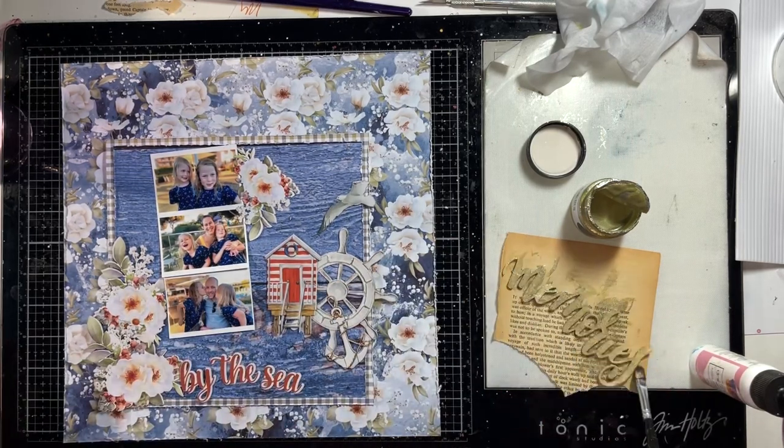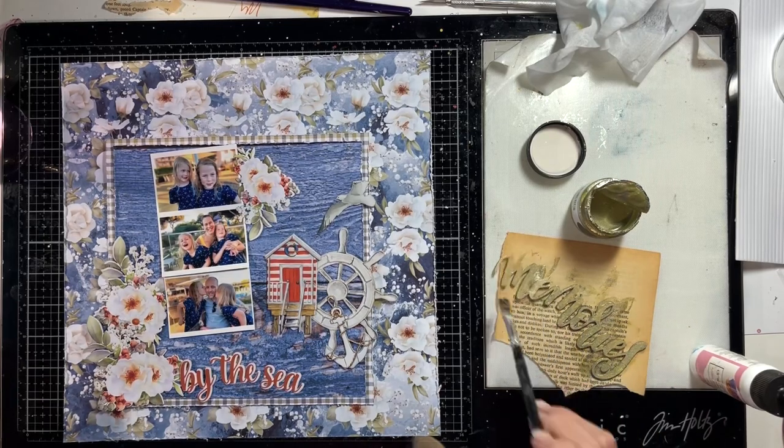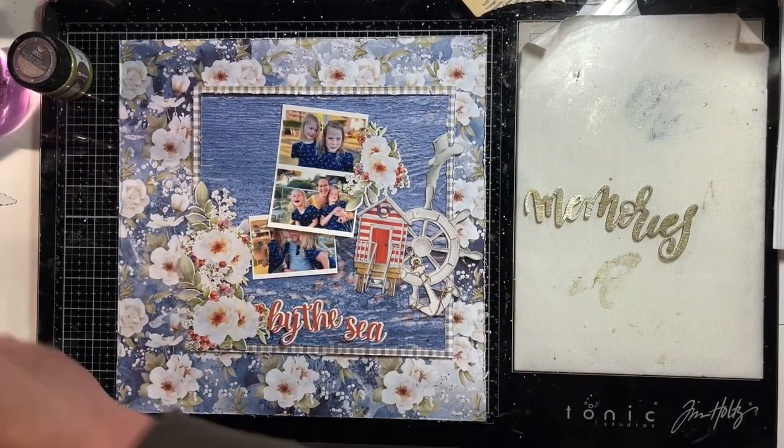Rather than putting leftover paint onto my Tim Holtz glass mat mixed media sheet and then just wiping it away, by putting it onto the book paper it jazzes up my book paper a bit for some collage work.